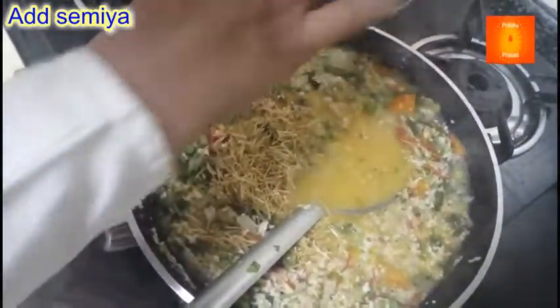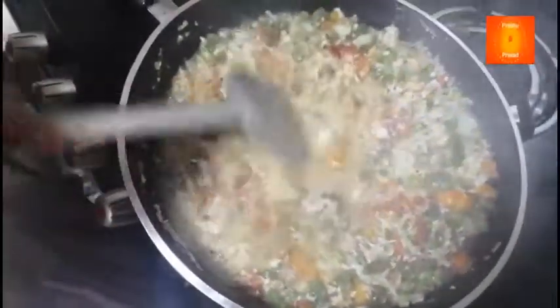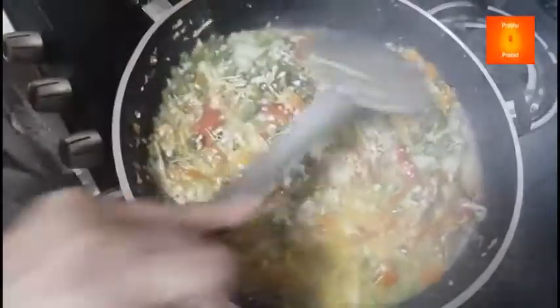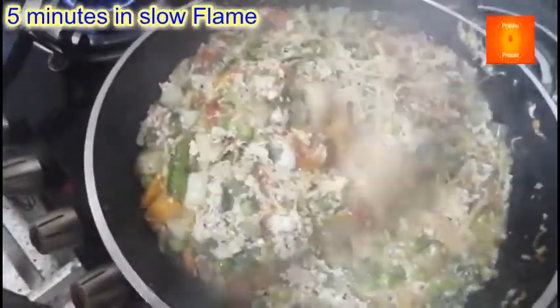Ab semiya isme milate milate semiya dalenge. Semiya ko thoda roast karke — aajkal toh roasted semiya bhi milta hai. Jo bina roast ka hota hai, I will put it in for 5 minutes and dry the water. Now I will put it in for 2 minutes.